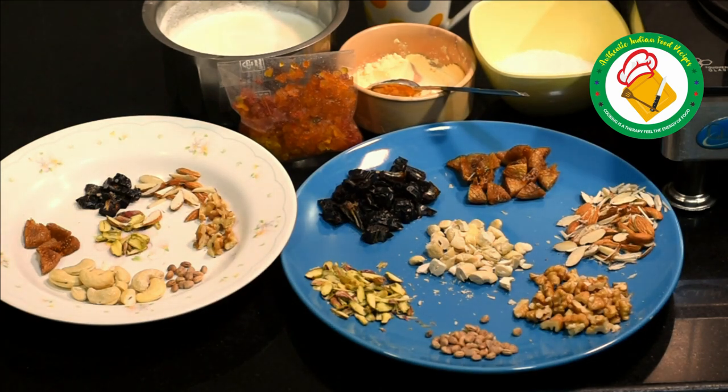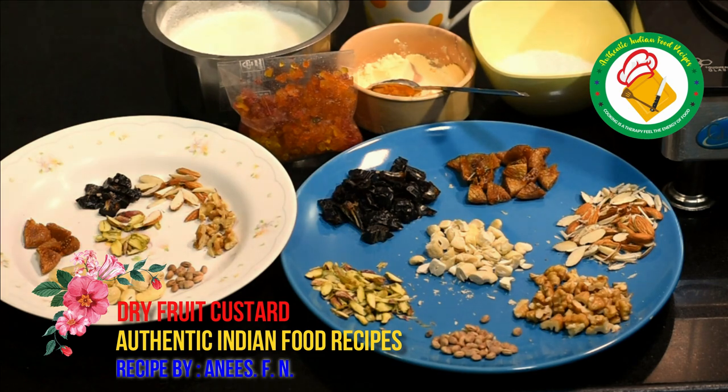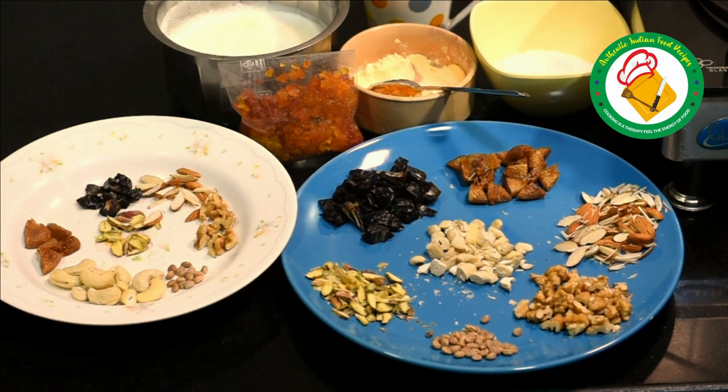If you want to add condensed milk, you can add it when you serve. You can also add condensed milk or ice cream on top when serving. If you do that, keep the fruits a little less. If you want to add 100 grams or more fruit, you can adjust according to your preference.